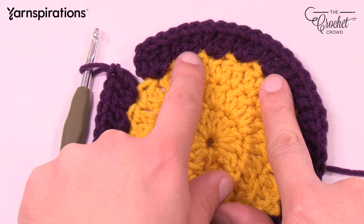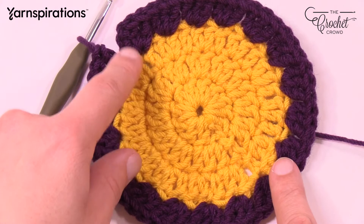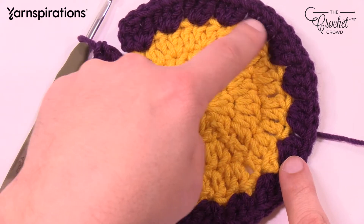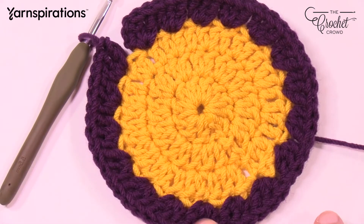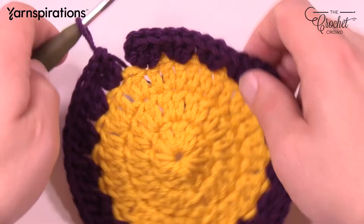Let's count together — if I'm screwing up you'll see it live on camera: 1, 2, 3, 4, 5, 6, 7, 8, 9, 10, 11, 12, 13, 14, 15, 16, 17, and 18. Eighteen is your magic number, my friends.